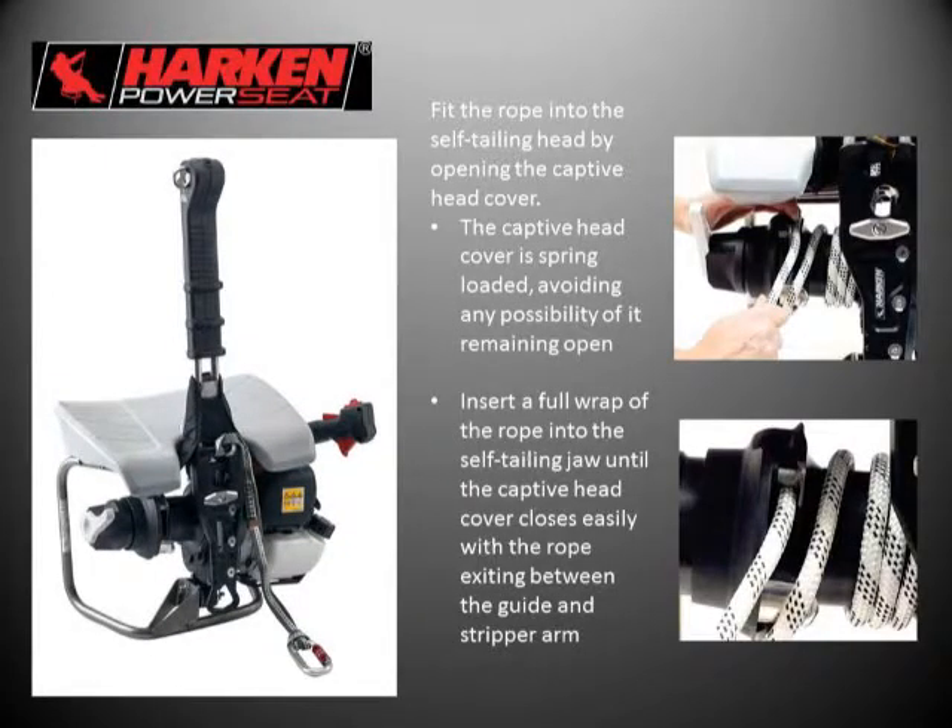With the captive head — it's a spring-loaded head — you need to open it to weave the rope into it. The captive head cover is spring-loaded and once the rope is seated into the self-tailing jaw properly, the spring-loaded head will close smoothly and completely surround the rope in that self-tailing jaw. The last final wrap of the rope coming over the stripper arm and around the self-tailing jaw should line up properly, and the tail end of the rope will come out of the captive head between the guide and the stripper arm.